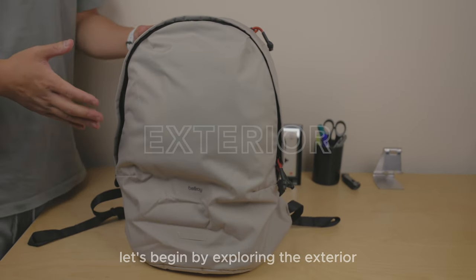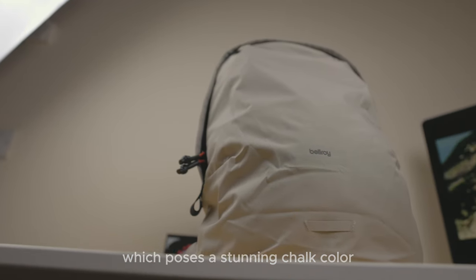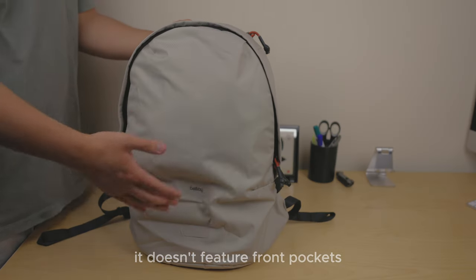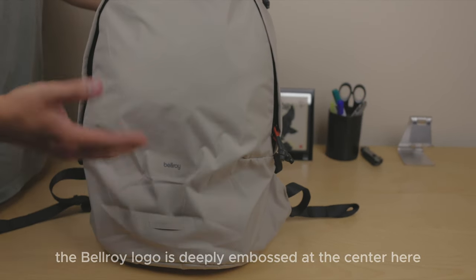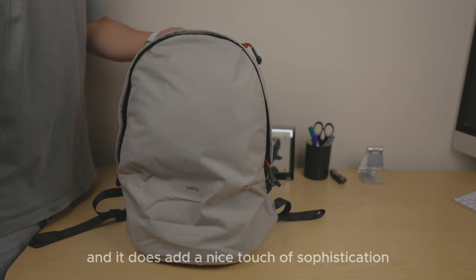Let's begin by exploring the exterior of the Bellroy Light Daypack. It has a stunning two-tone colour ripstop fabric that exudes simplicity and elegance. Unlike traditional backpacks, it doesn't feature front pockets, but it does come with a convenient bike loop and light attachment at the front. Additionally, the Bellroy logo is neatly embossed at the centre, which adds a nice touch of sophistication.